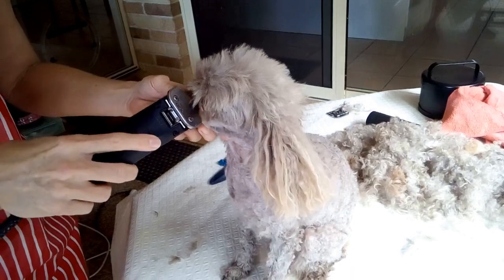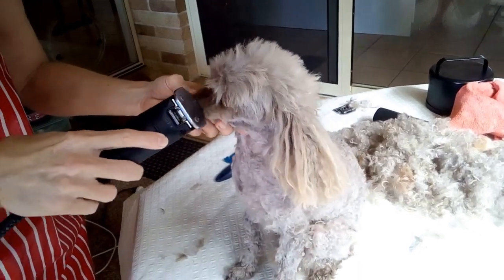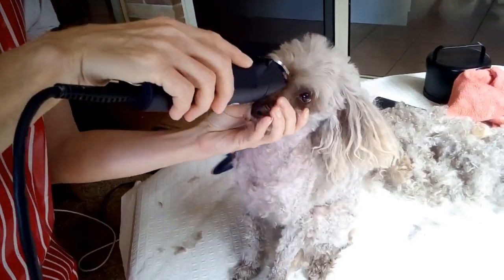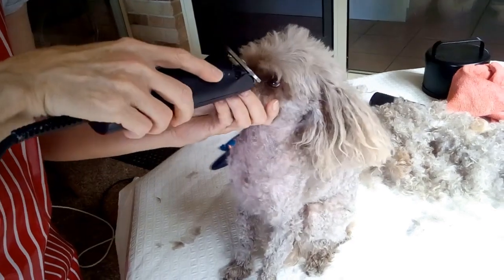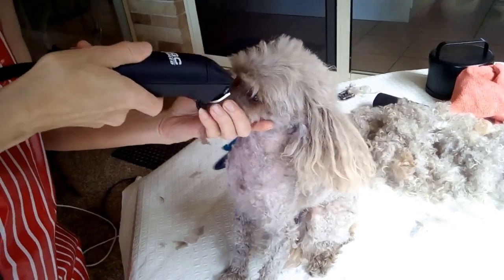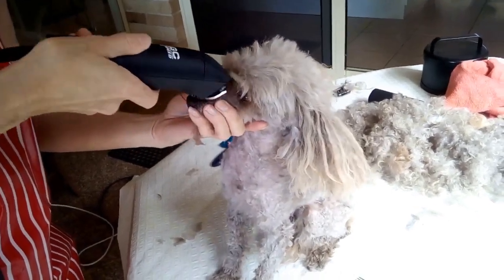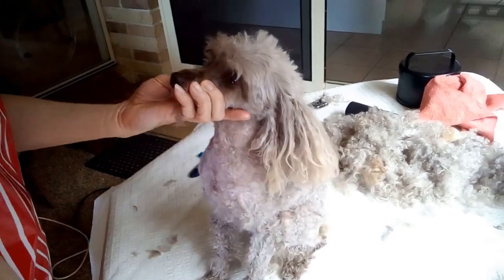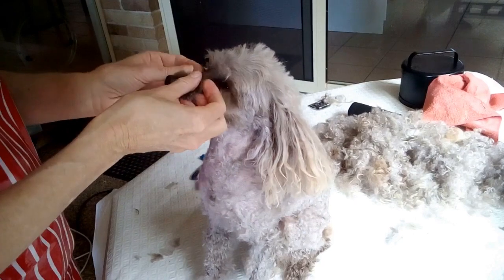I've got the small blade on now — see how I've turned the clipper blades over. That gives you more control and you can get into the areas underneath the eyes, which often gets very dirty and covered with muck. Keeping that hair free is much nicer for your dog.